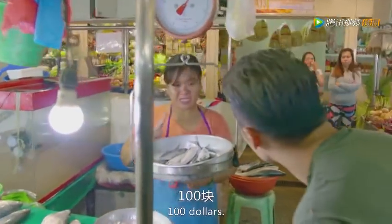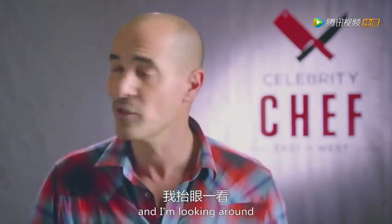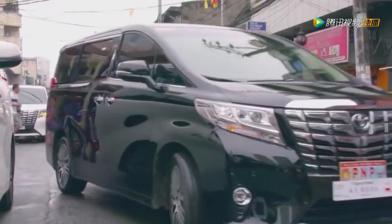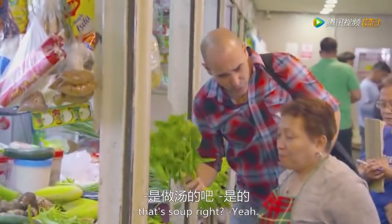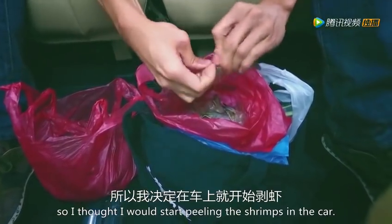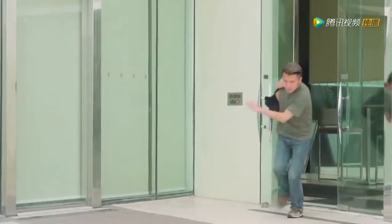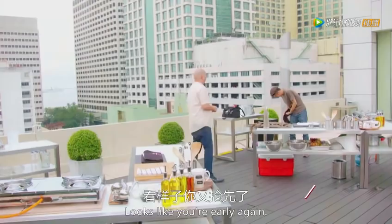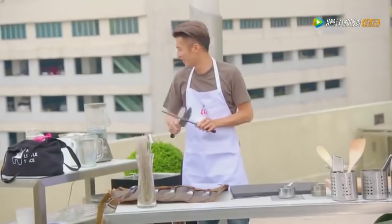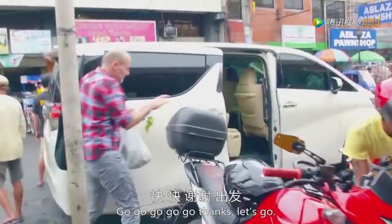Nick picks up green chili, red chili, and limes, then heads back to the kitchen. He explains: 'Since the time limit is down to two hours, every minute counts. So I thought I would start peeling those shrimps in the car.' David spots Nick leaving the market: 'That little... that guy's like a jackrabbit.' David stops at a vegetable stall and picks up sinigang ingredients. Bruce greets Nick back at the kitchen: 'Looks like you're early again. You have one hour and 15 minutes to cook and plate.' Nick reveals David was still at the fish station when he left.